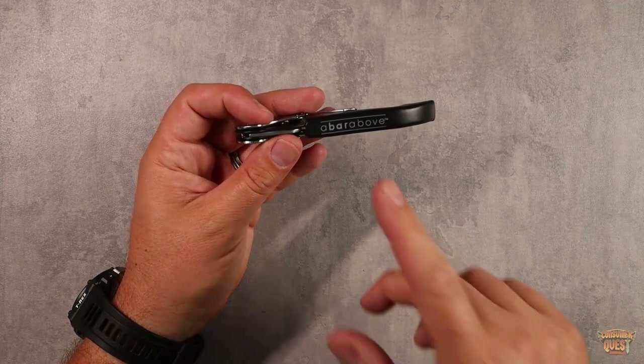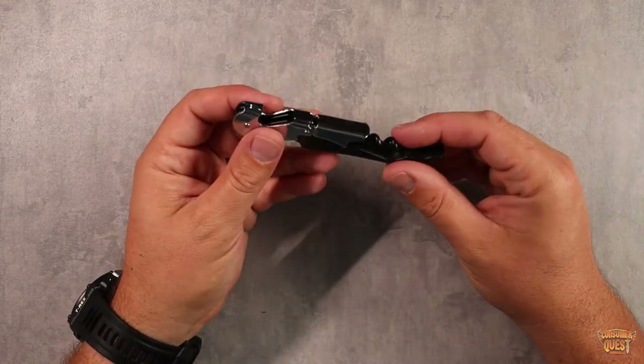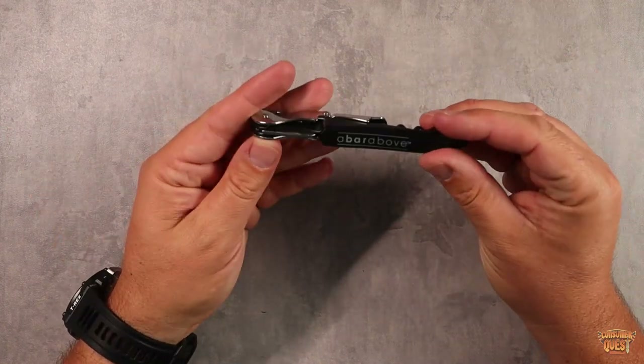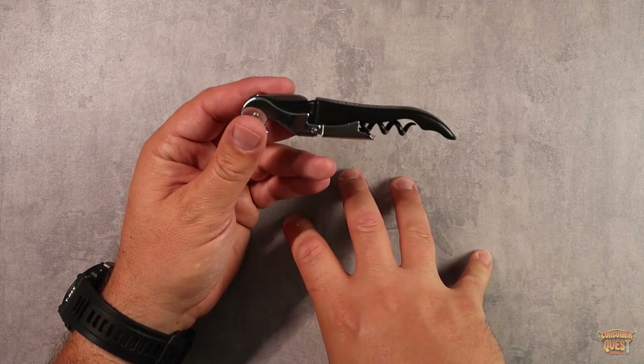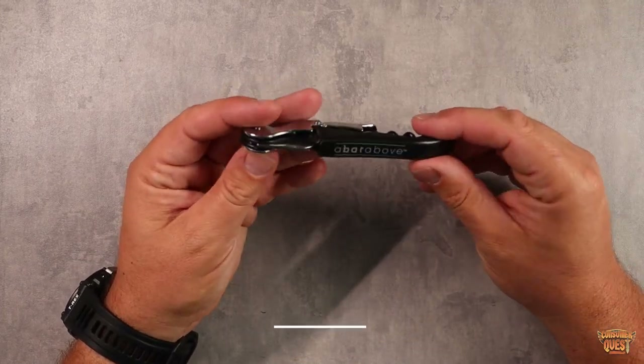Also check out some of their other products — they make really high-end, high-quality items. They have metal straws and cocktail straws that are pretty slick. If you're looking for great bar accessories for either a professional bartender or an at-home bartender, definitely consider checking out A Bar Above.